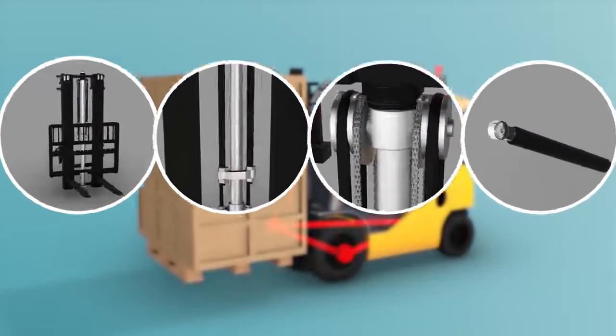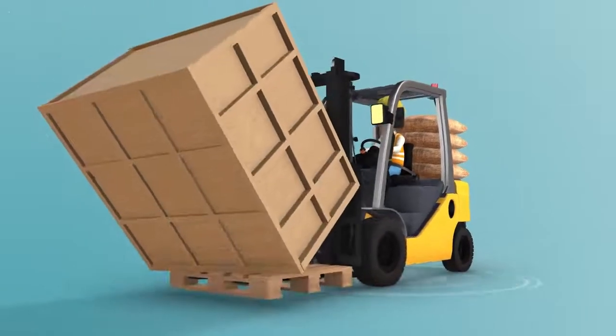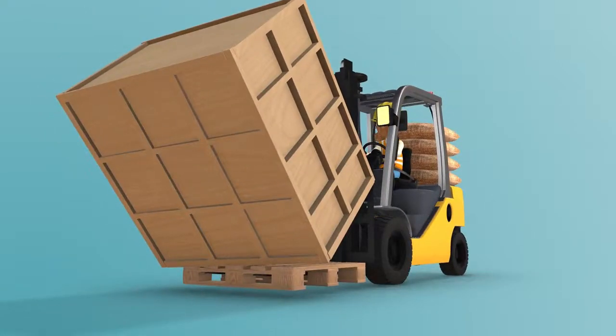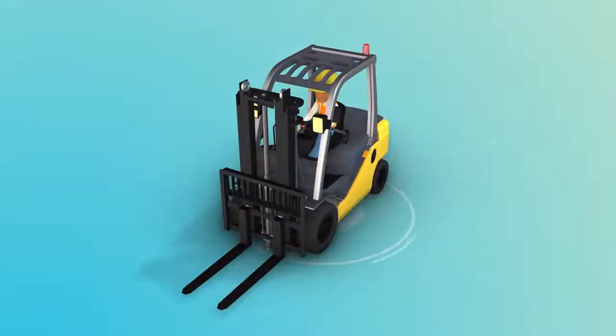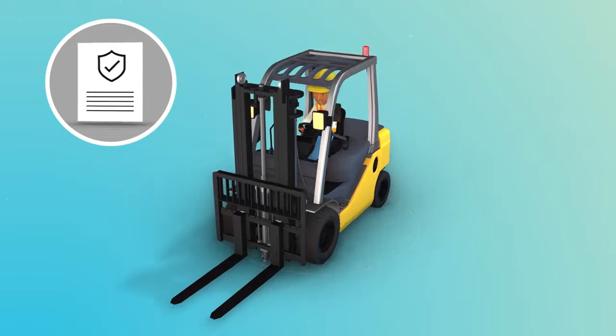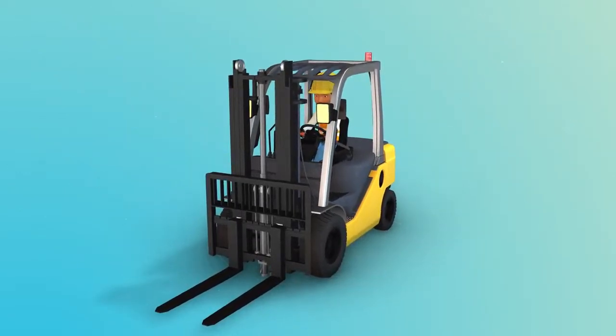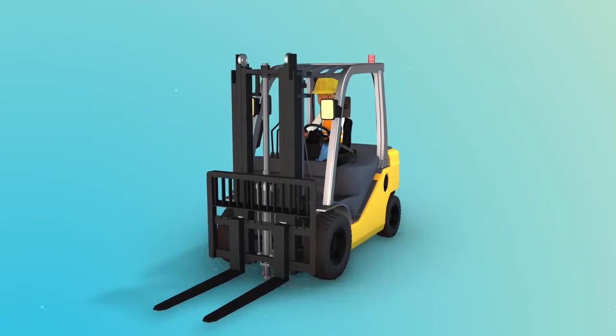In addition to still facing a tipping hazard, the forklift's lift mechanism may fail, which could result in a serious incident. Fortunately, there are safety requirements you can follow to avoid mistakes and prevent injuries from happening. First, let's review the safety requirements for attachments.